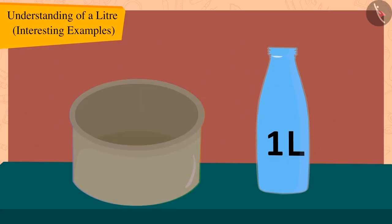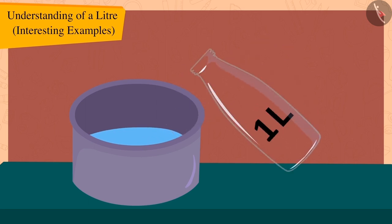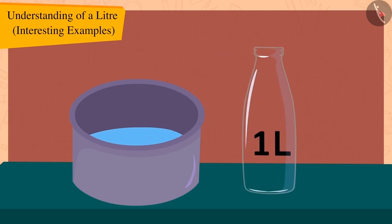Now Bola once again filled the one liter bottle with water and this time he tried to fill his pot with it. But this time the one liter bottle was empty and yet the pot also remained quite empty. Children, what does this mean? Yes, this means that Bola's pot has a capacity of more than one liter.